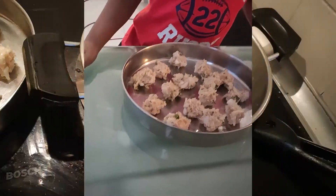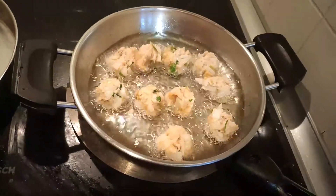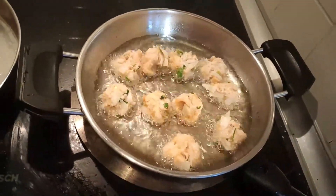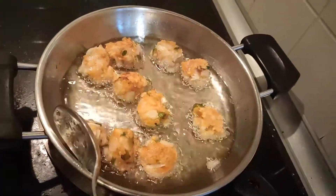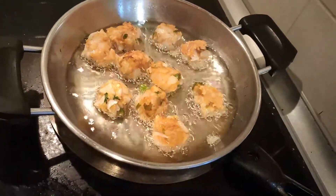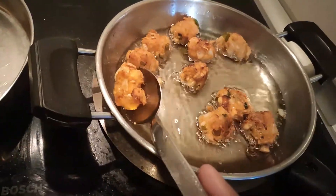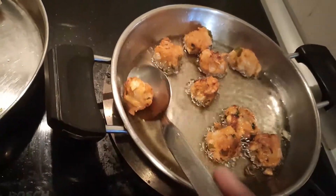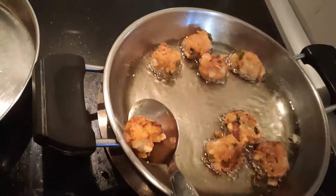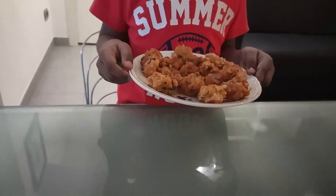Add two tablespoons of rice flour. This is the hot sauce. Now fry. I will add five tablespoons of rice flour. Fry the other side. Crispy bread poccada is ready.